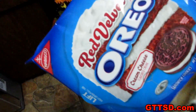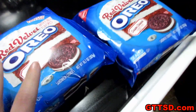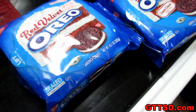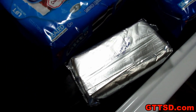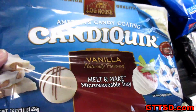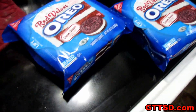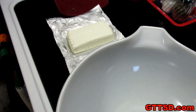We are making the red velvet Oreo balls. For those of you that didn't watch the video on how to make Oreo balls: you need a 16-ounce package of Oreos. Since the red velvet ones are smaller, we are going to use both packages. You need some cream cheese. Then you are going to need some chocolate to dip them in. We got our red Oreo dirt, we are going to mix it together with the cream cheese.